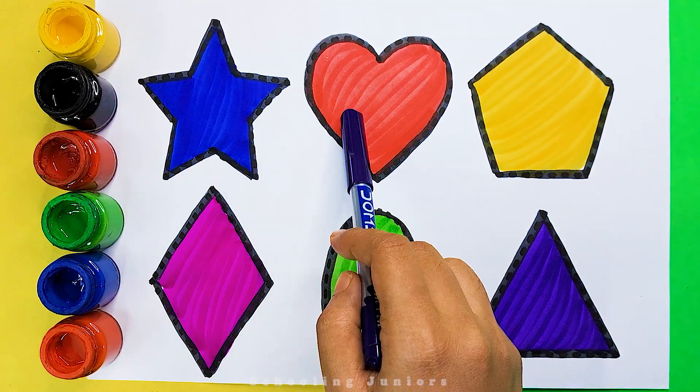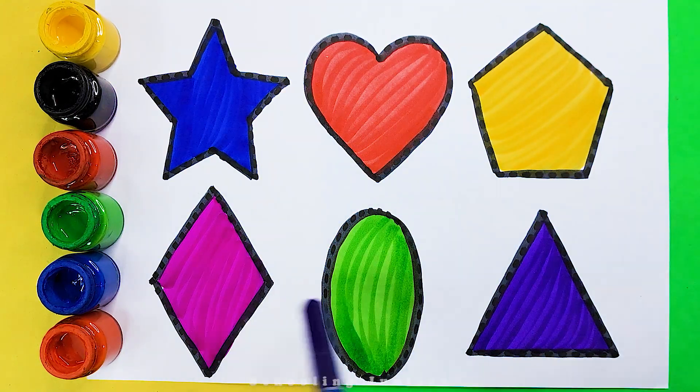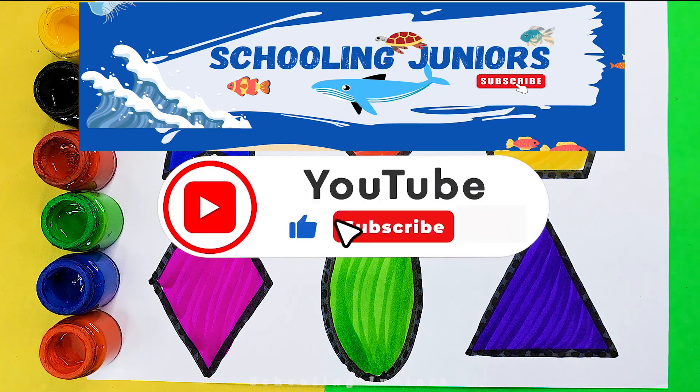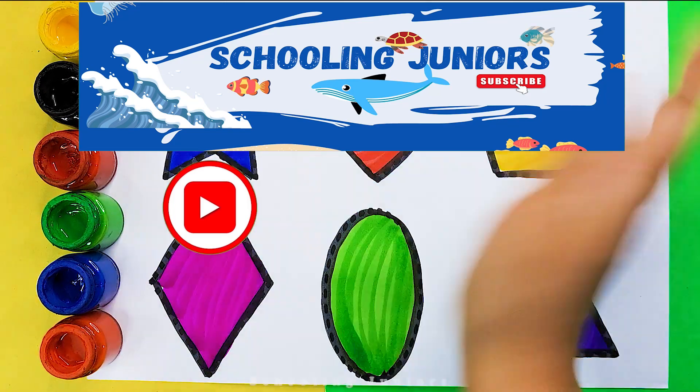Star. Heart. Pentagon. Rhombus. Oval. Triangle. Thank you so much for watching! Don't forget to like and subscribe! See you in the next video! Bye bye!